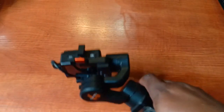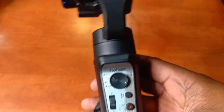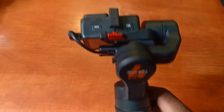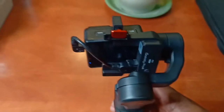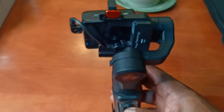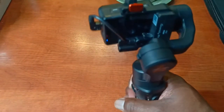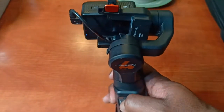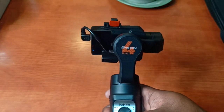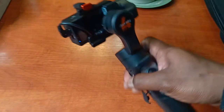If you change the mode to pan, tilt and follow, you will see that as you turn the gimbal side to side it follows, but when you go down the camera also faces down, and when you go up the camera tilts up. That is basically what that mode gives you — tilt functionality combined with pan and follow.